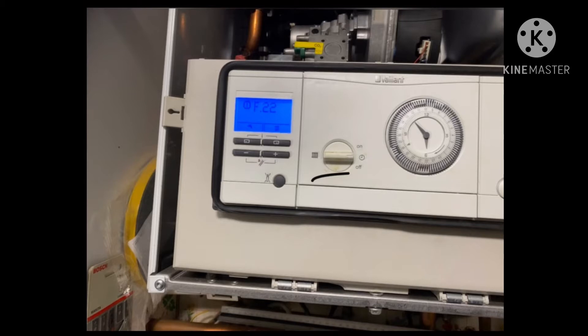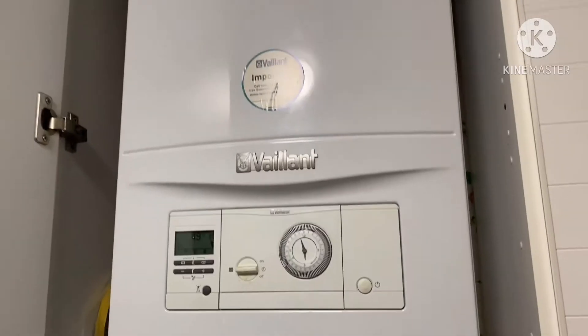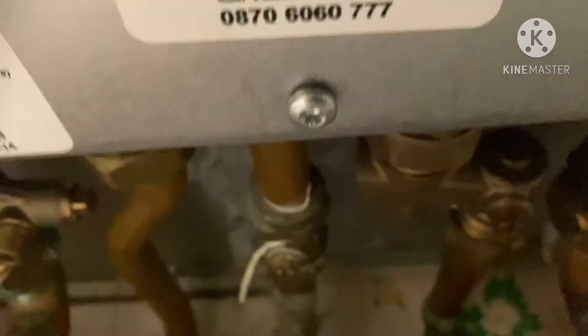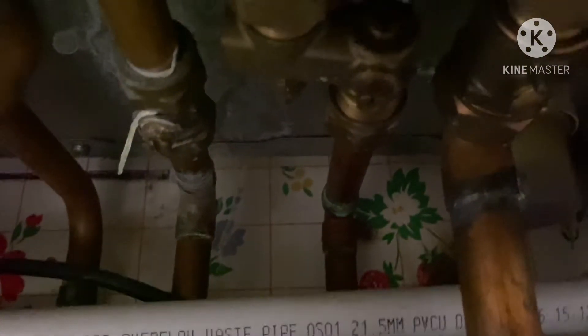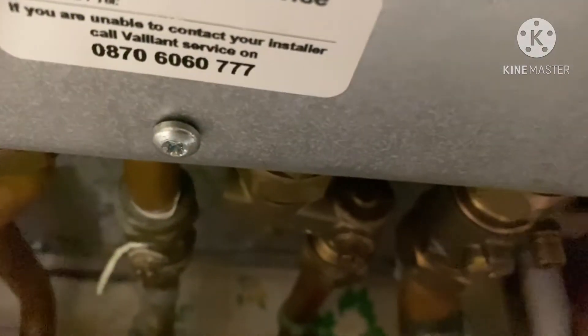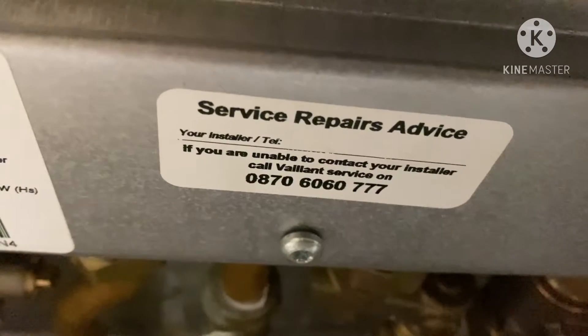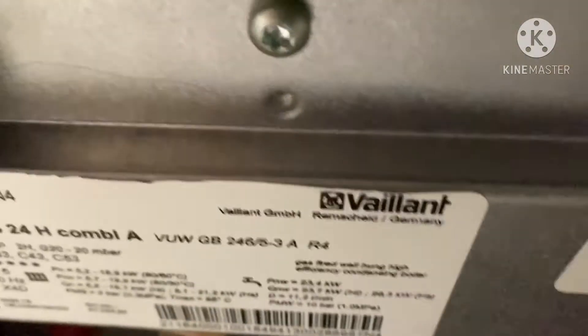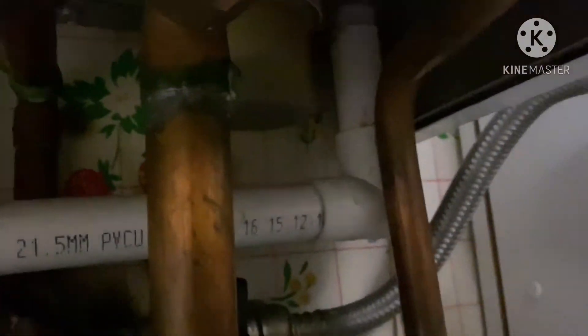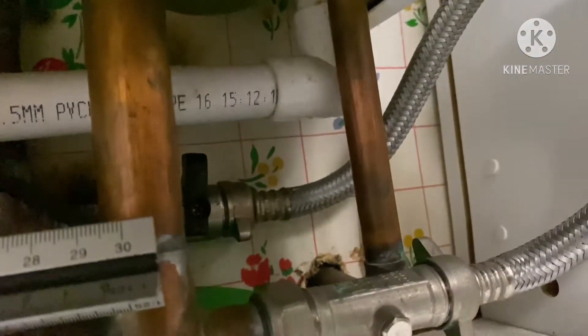Hello guys, today is the Vaillant boiler error code F22. F22 means your pressure is low, you must refill the pressure. On this boiler, where I show the screwdriver, on this side there are two knobs — one here and one gray color — two knobs: Ecotech Pro and Ecotech Plus.